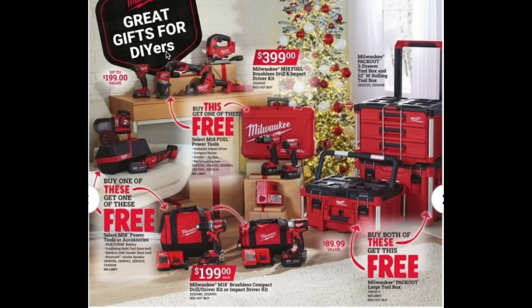Now on to a few more Milwaukee deals. If you get the Milwaukee Fuel brushless drill and impact driver kit, you get one of these additional tools for free — a great deal if you're interested in the Milwaukee brand. Next is the Milwaukee Packout set: if you buy both of these, you also get this pack for free, so you get the entire pack. It's a really good deal when you purchase all of these together.